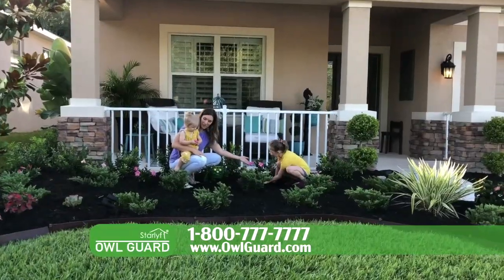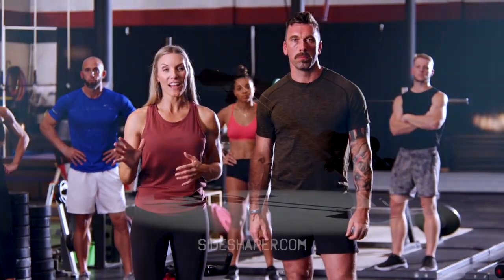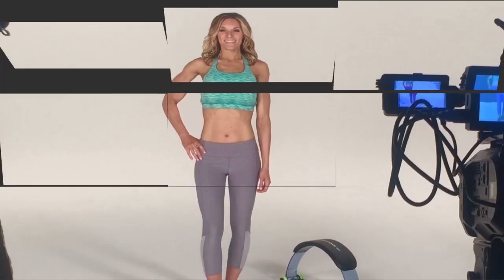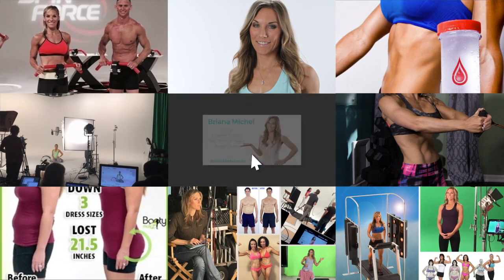You work hard keeping your yard. Are you up for the challenge? All you need is five minutes a day on the SideShaper Pro. I'm out.